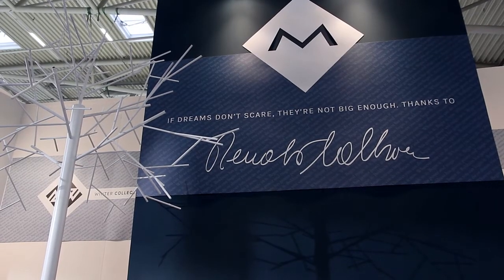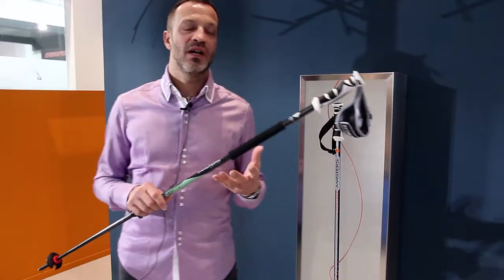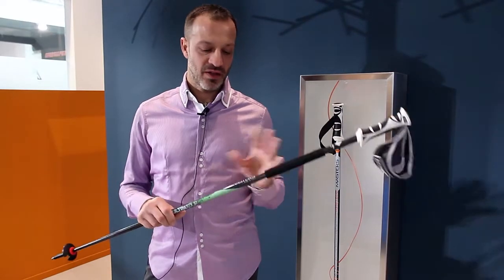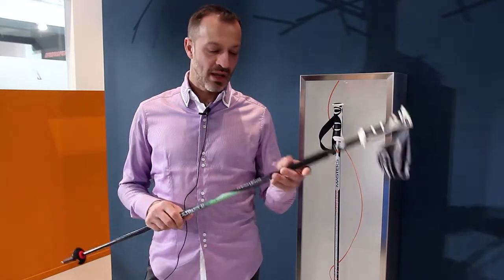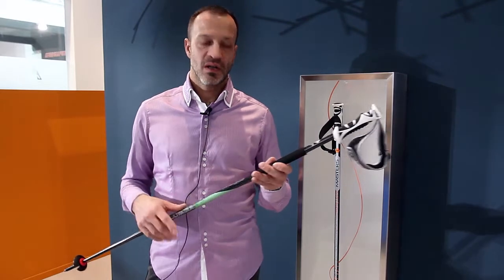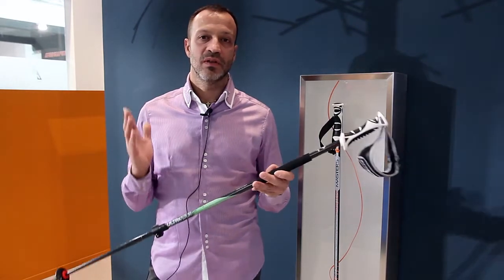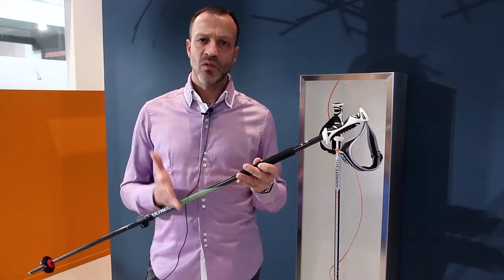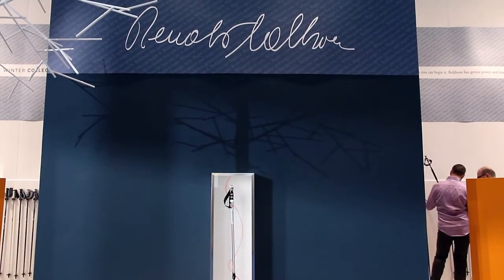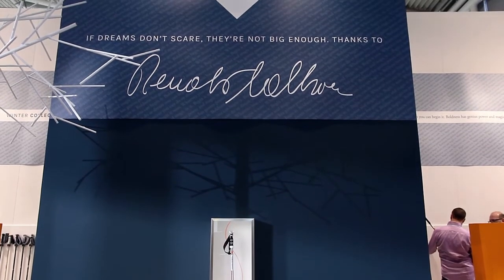This is made with the Kalu shaft. We have the exclusive worldwide on the Kalu shaft, so we are the only producer who can use it. It features a special aluminum inside the core covered by full carbon. This gives the strength of aluminum combined with the stiffness of carbon, because the pole cannot be bent as easily.